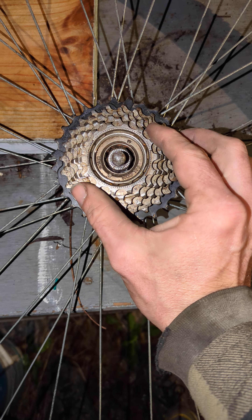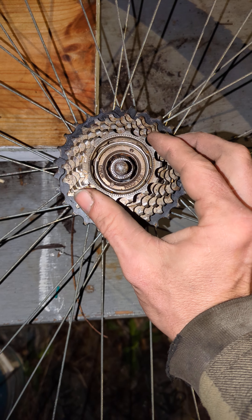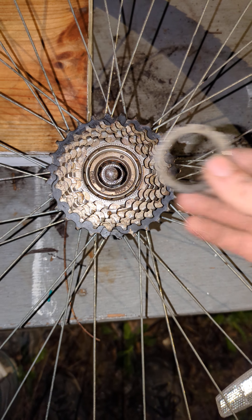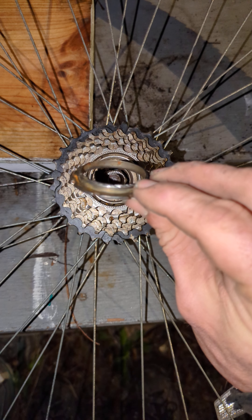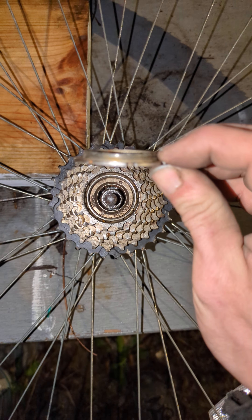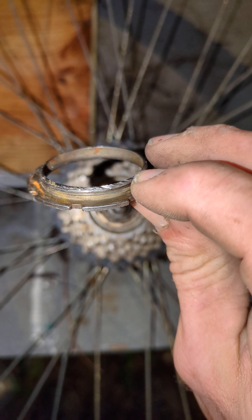The gears on my cassette or freewheel kept coming off, and the reason is because the cassette lock ring wasn't screwing on there to hold it — the threads are all damaged.